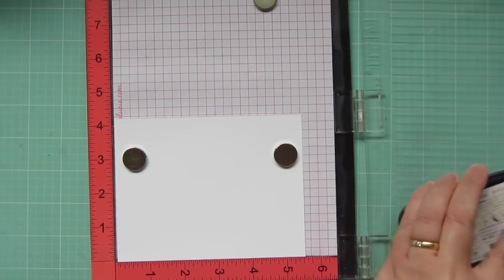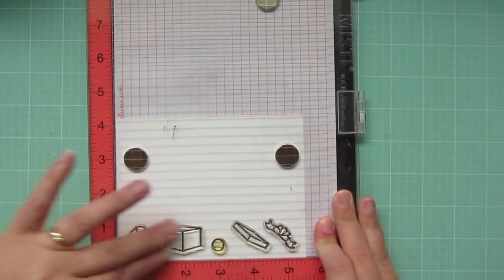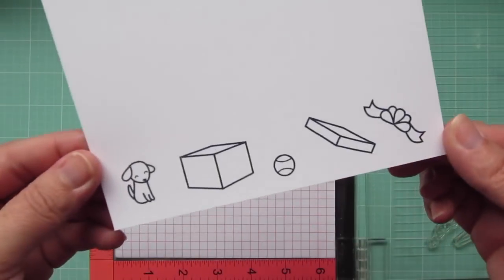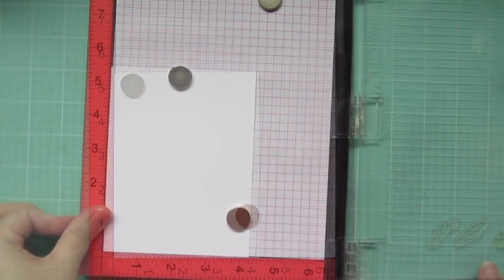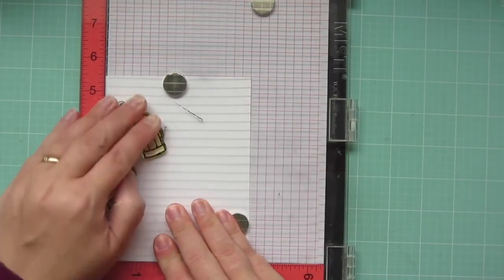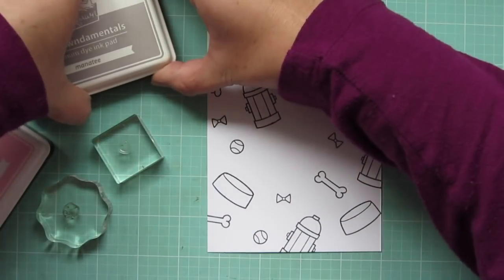Today I'm going to be making a card using several different Lawn Fawn sets. I'm using the Little Puppy from Bicycle Built for You, the Box and Bow from Holiday Helpers, and then the Ball from Critters at the Dog Park. On a second sheet of cardstock, I'm going to be stamping out several images from Critters at the Dog Park, and I'm going to keep shifting those until I've filled up my entire background.